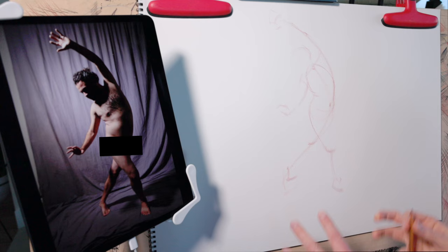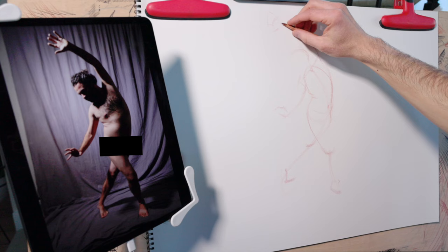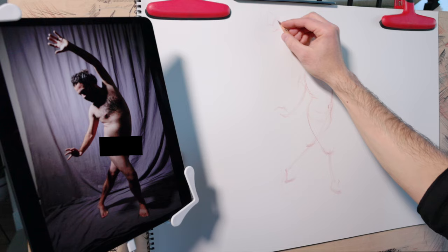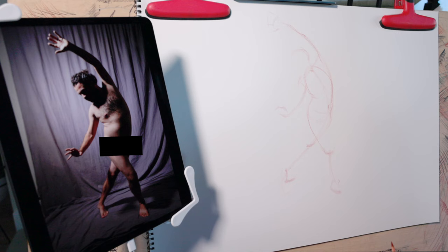Here at the end of this gesture drawing, notice how prominent this primary action line is — it dominates the pose. If we hadn't focused on it right at the beginning, we might have missed this beautiful arching curve that runs all the way down the pose. This is why it's so important to begin with the primary action line, to pull all of these separate parts of the body together into one beautiful and dynamic whole.